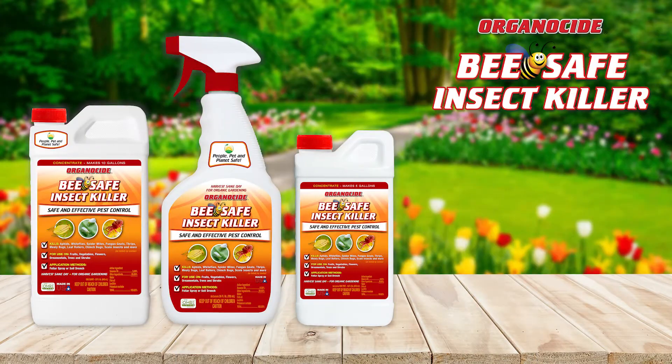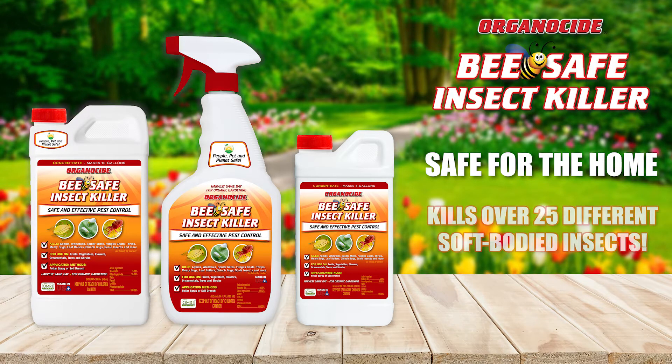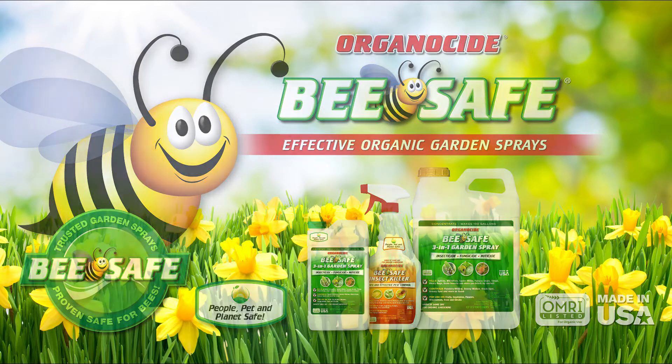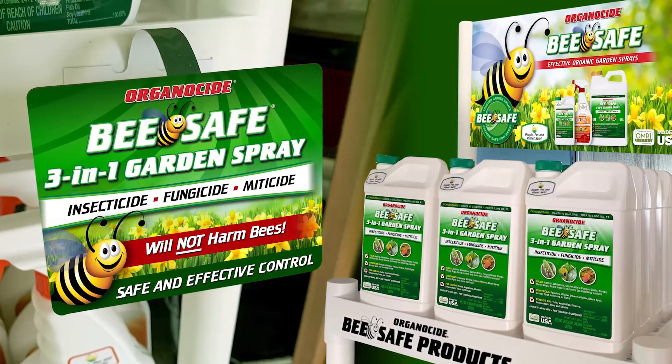The Insect Killer helps consumers who are looking for a garden pest killer that's safe around the house. This great alternative to harsh chemicals kills the eggs, larvae, nymphs, and adult stages of over 25 small soft-bodied insects. These products are the only ones on the market proven safe for bees while maintaining an efficacy that surpasses many synthetic products, making this product the need-to-have on your shelves.